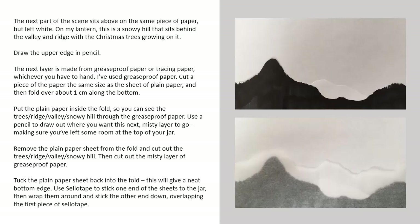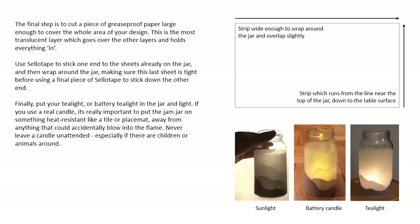Use sellotape to stick one end of the sheets to the jar, then wrap them round and stick the other end down overlapping the first piece of sellotape. The final step is to cut a piece of greaseproof or tracing paper large enough to cover the whole area of your design. This is the most translucent layer which goes over the other layers and holds everything in. Use sellotape to stick one end to the sheets already on the jar and then wrap around the jar, making sure this last sheet is tight before using the final piece of sellotape to stick down the other end.